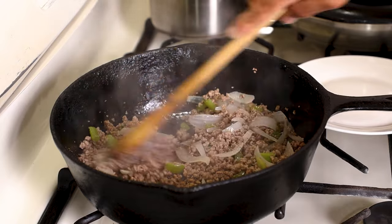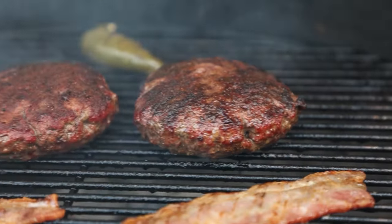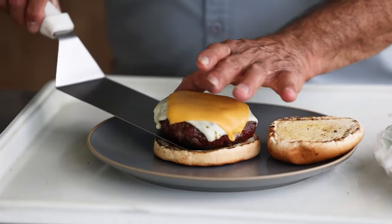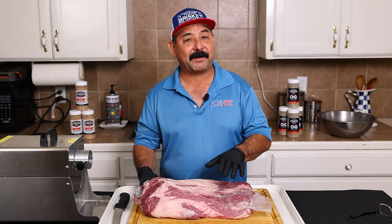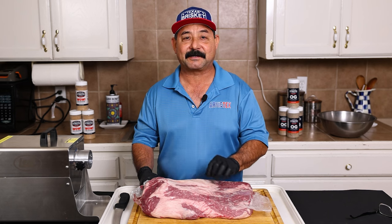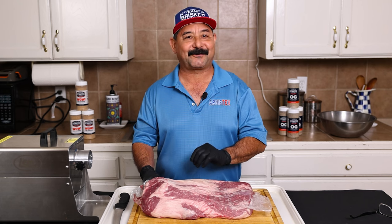The very best crispy tacos, the very best lasagna, the very best chile rellenos. You can make sausage, you can make meatballs, picadillo con papas, and a whole bunch of other great dishes. I'm going to walk you through the process of how I grind my brisket meat, but before I do I want to cover the seven reasons that I think are important and will help you decide if you want to grind your own beef.